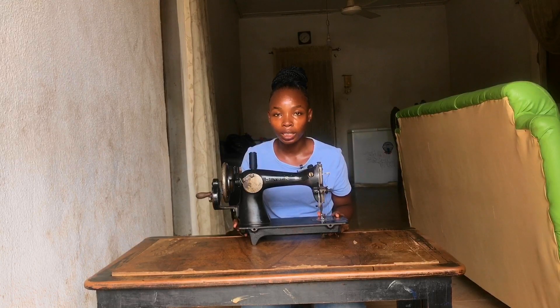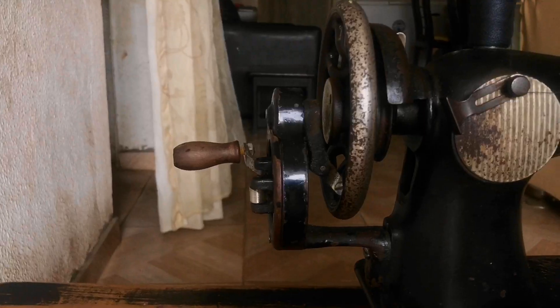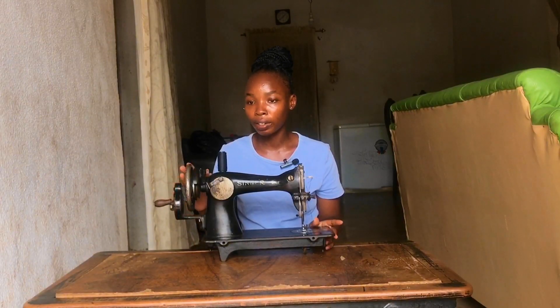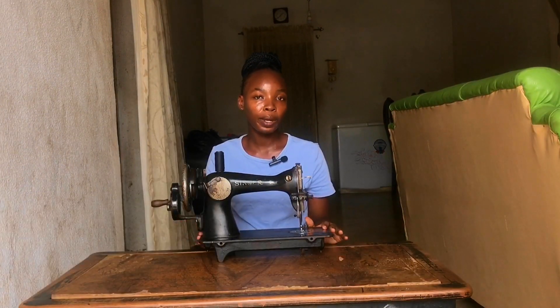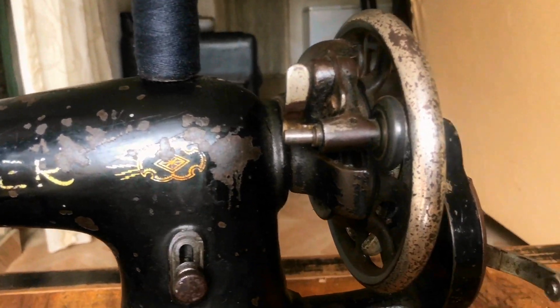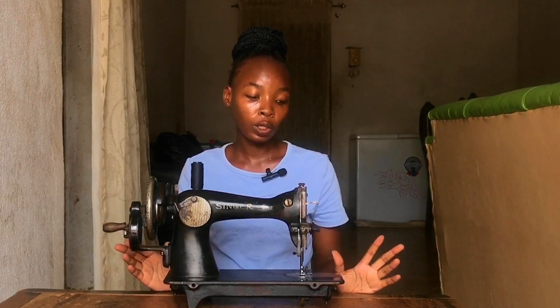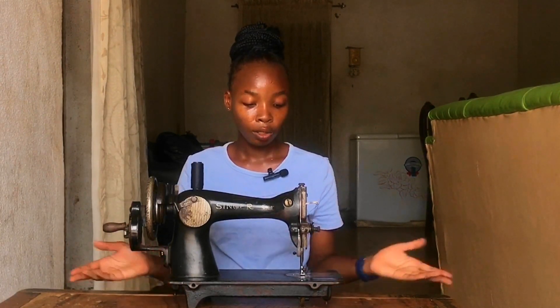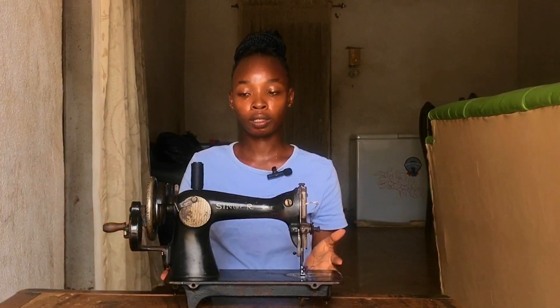This is the sewing machine I'm going to be working with — it's an old hand-crank sewing machine that I inherited from my grandparents. Although I've made clothes on this sewing machine, I have never made a dress on it, so I'm going to make it happen today. If any problem should arise, I hope I can fix it. Before I can start sewing, I need to pin all the fabric pieces together.